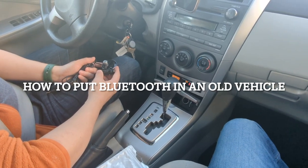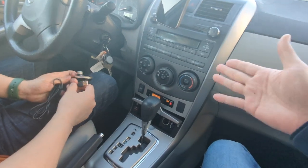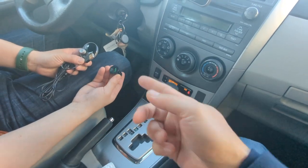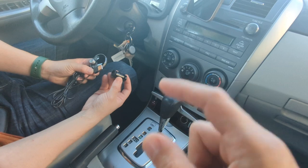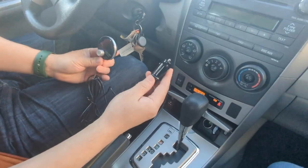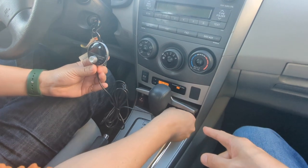How to put Bluetooth in an old vehicle. To add Bluetooth to this older car factory radio, take out the Gizmo Guy gadget — you'll have the cigarette charger as well as the gadget. Simply connect the USB part of it to the car charger, then connect the cigarette charger to the cigarette socket.